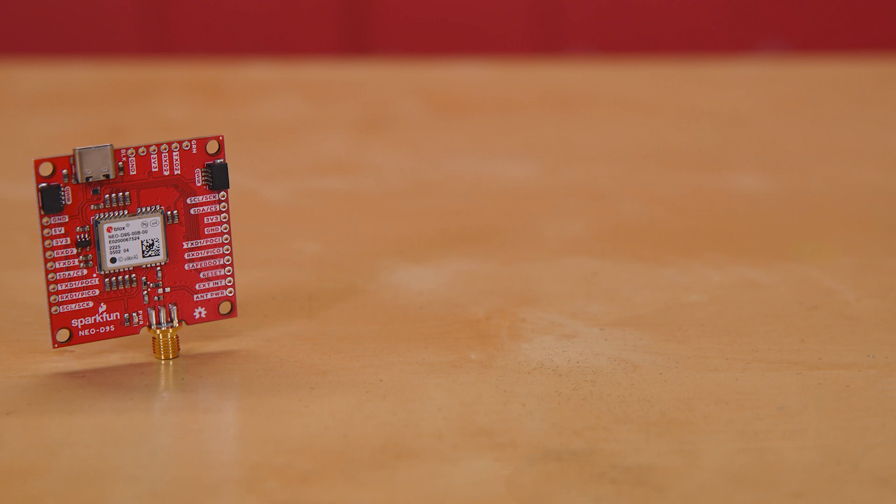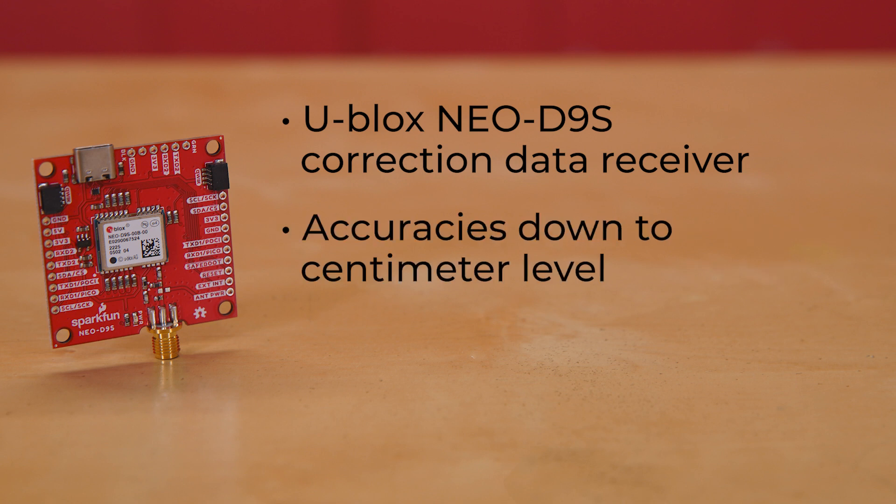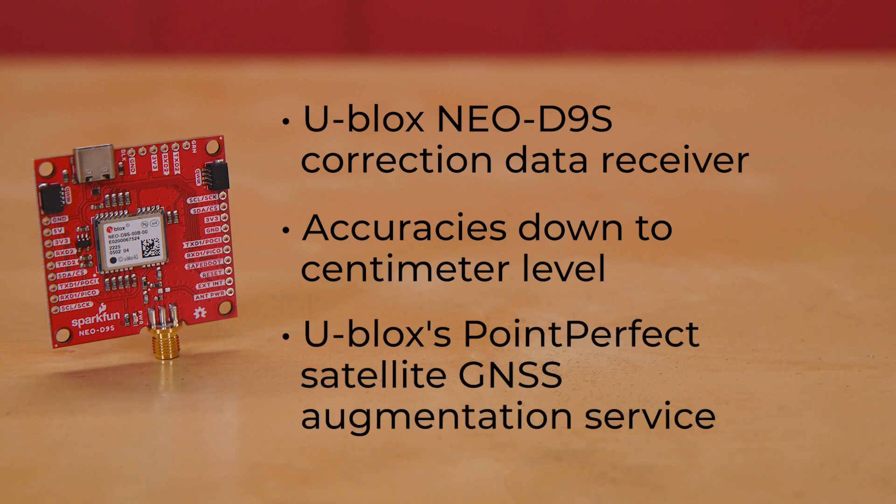This breakout board uses the U-Blox NEO D9S Correction Data Receiver, a satellite data receiver for L-band correction broadcast, which can be configured for use with a variety of correction services. It decodes the satellite transmission and outputs a correction stream, enabling a high-precision GNSS receiver to reach accuracies down to centimeter level. It can be configured for use with a variety of correction services, including U-Blox's PointPerfect Satellite GNSS Augmentation Service, which provides homogenous coverage in the contiguous United States and Europe.